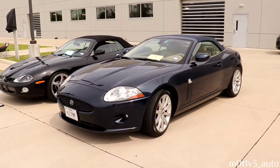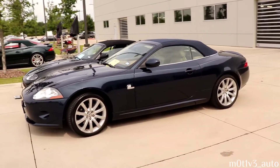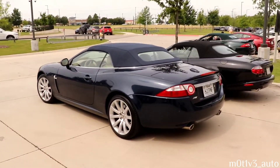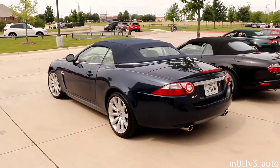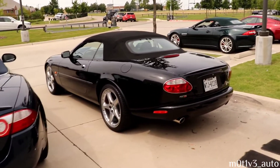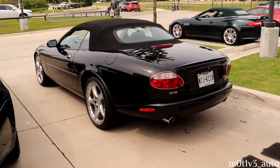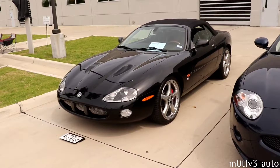This is a 2009 XK convertible. We've moved on to the other side of the garages and now we're going to make our way to the other side - there's some stuff on the far side of this parking lot, we'll go get it. Come over here - XKR also with the convertible, get the year on this.